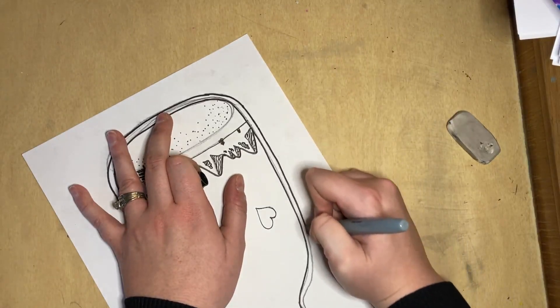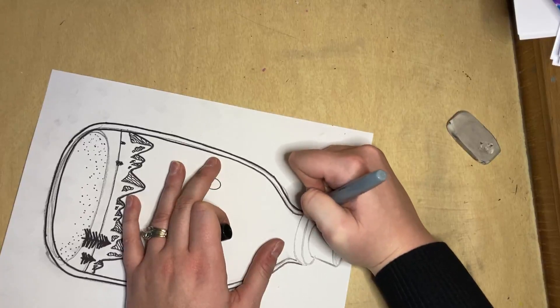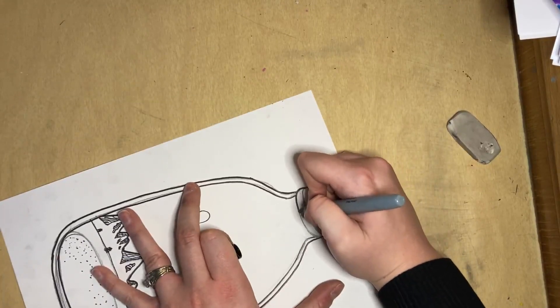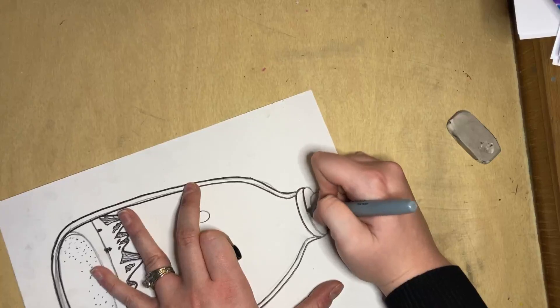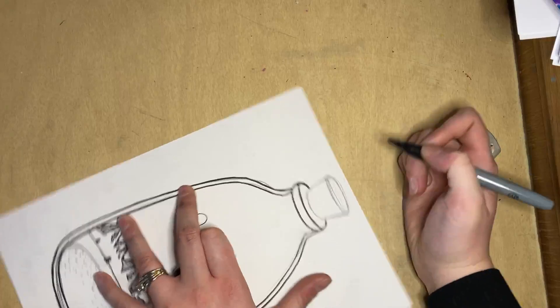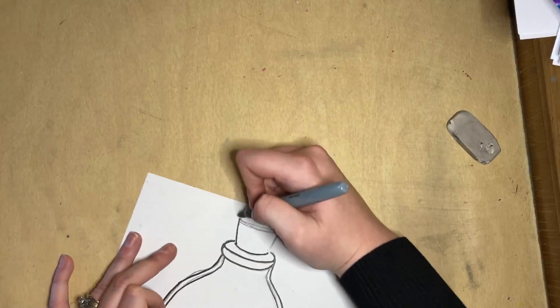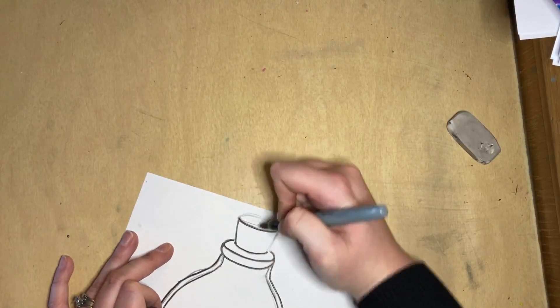I kind of just pull my arm back when I make my straighter lines. I'm going to follow the edge, follow the edge here, follow the edge here. This takes practice, guys. I outline things all the time so this might look easy to me, but take your time and go slow. Don't beat yourself up if you make a little bit of a mistake. It's okay.